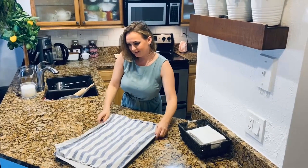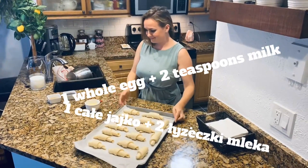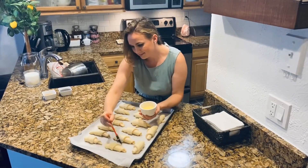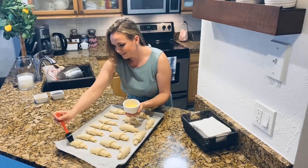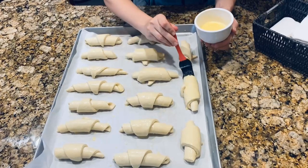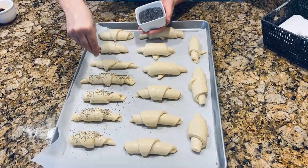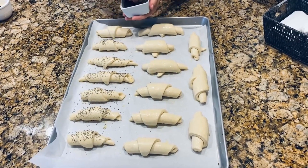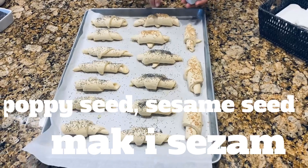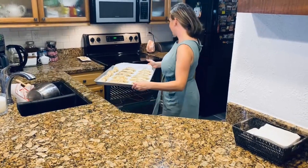Now we'll do a little egg wash — we need one egg and some butter. I'm using my trusted kitchen brush; it's so much easier to create that beautiful coating on the croissant. Be generous — we want the color, the beautiful look, and the smell. I like to use seeds; in this instance I'm using poppy seeds and sesame seeds. You can skip them or go savory or sweet. We just want some texture, color, and interest.